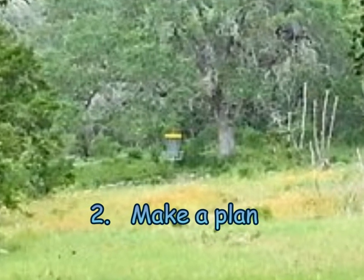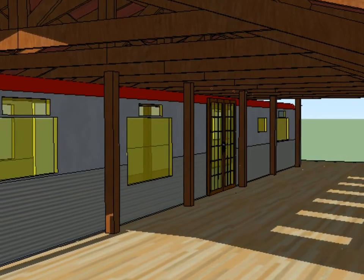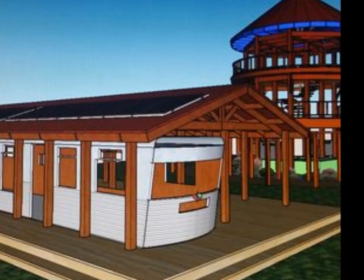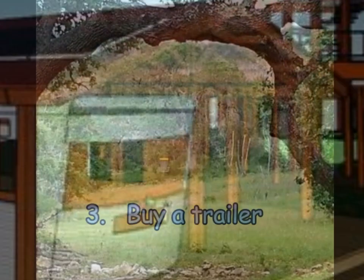Step two: make a plan. Before you buy a trailer or a lot of materials, make sure you have a good design. In our case we used Google SketchUp to make a 3D model of our project, but you can use a sheet of paper or maybe you've got it all figured out in your head. Whatever works for you.